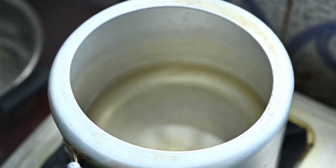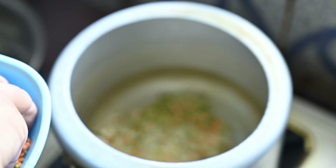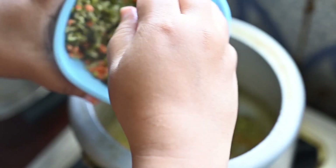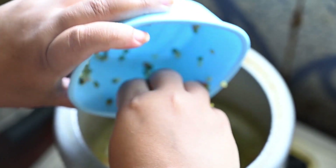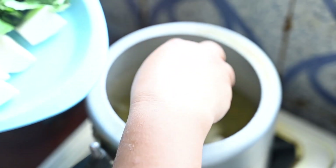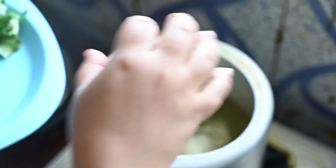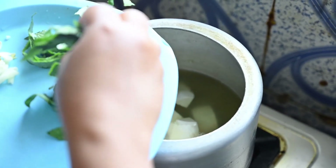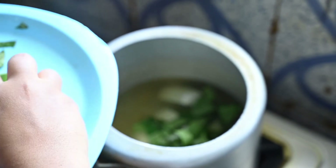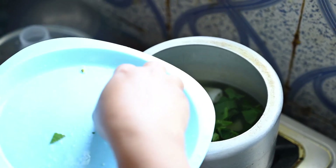Let's begin. I have taken two types of dal — one is maso dal and the other is green moong dal. I have put the dal in a pressure cooker, and then add taro and rosal lips.